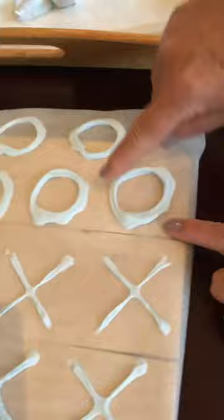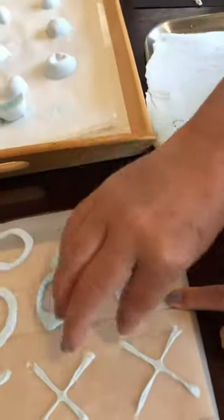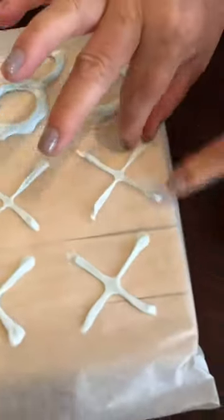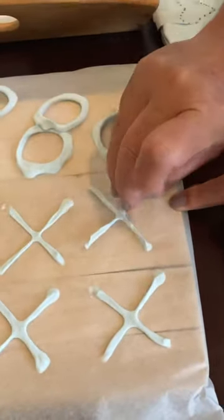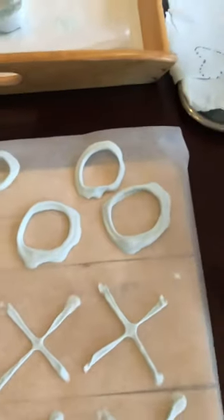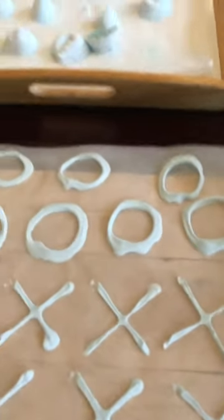This one I made and now we can play tic-tac-toe. Be very careful when you remove the X so that it doesn't tear, and also the O. With these ones you can play tic-tac-toe. You can do anything with your puffy paint.